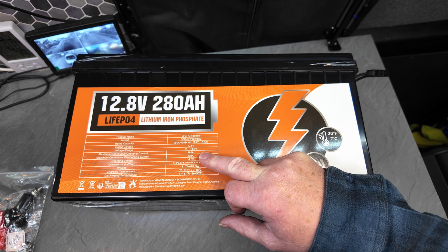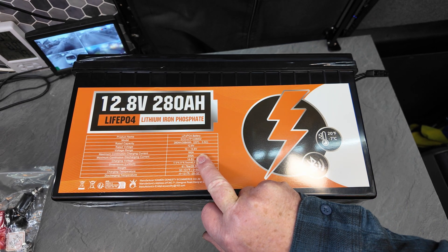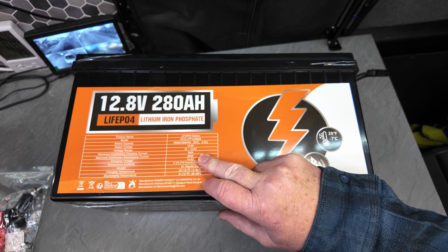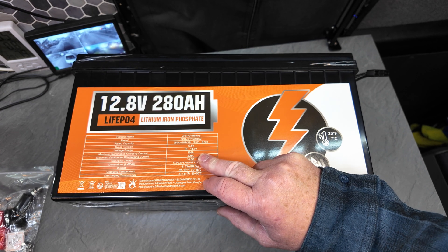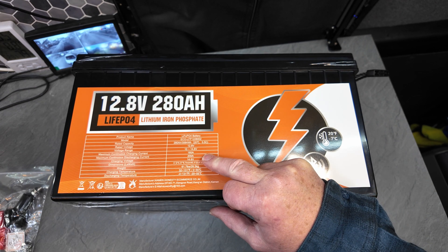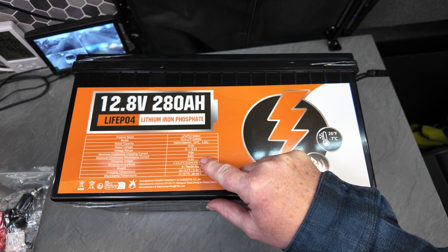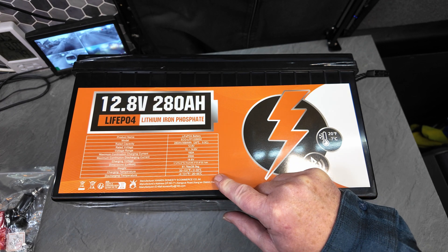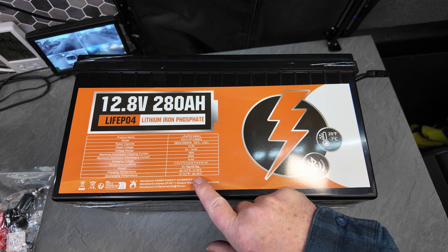You've got a 200 amp maximum discharge, which is equivalent to two batteries since they're normally about 100 amps each. I do have a 3000 watt inverter, so to be honest I'd have to switch my other battery on depending on what I'm using. And those are the temperature charging and discharging parameters.